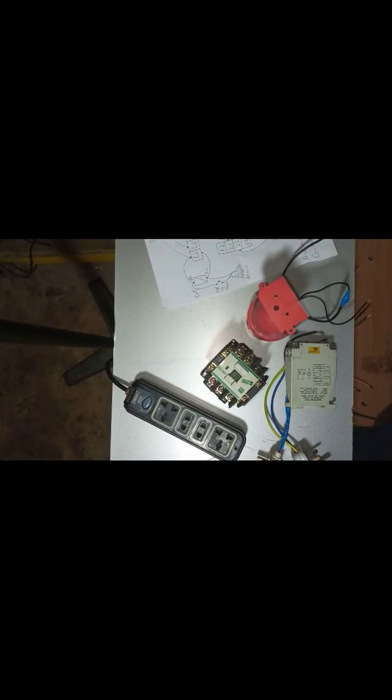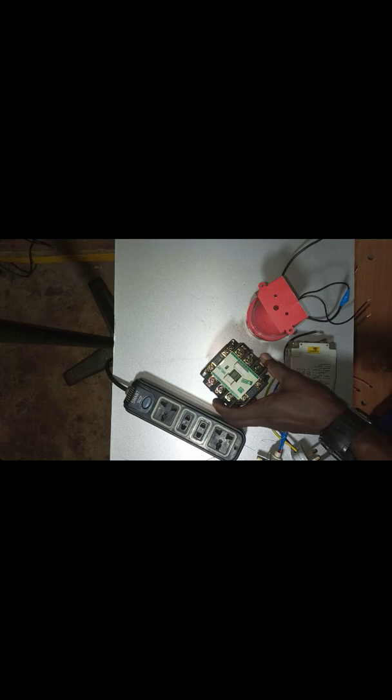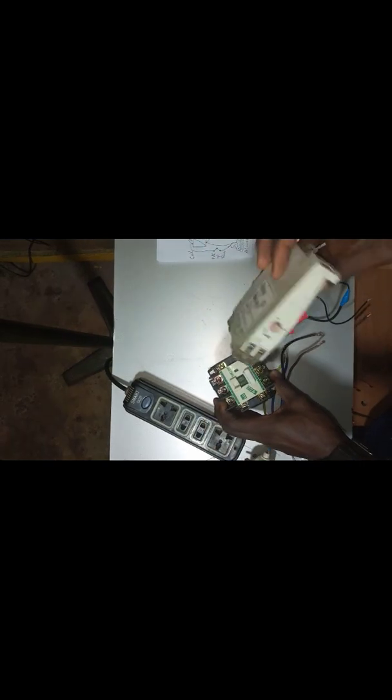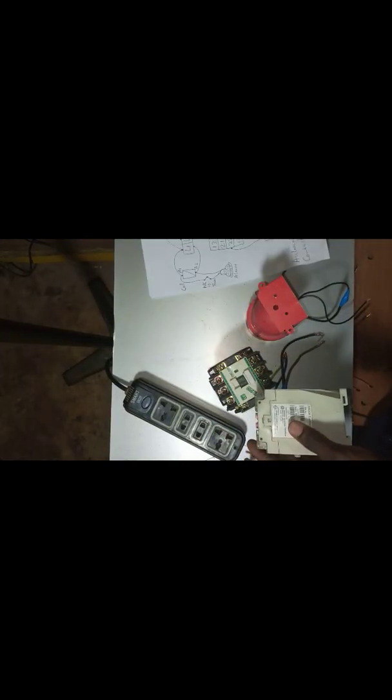Hello everyone, I'm Ingenia James Okorie and in this video I will be building an automatic changeover using only one contactor. I will be using one contactor and a timer. This is a timer. I will be using this drawing to build the automatic changeover and I will be making use of this alarm. This timer is to control this alarm and I will be using this light as my load.